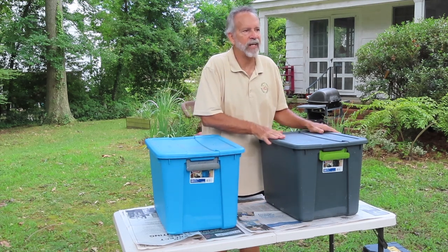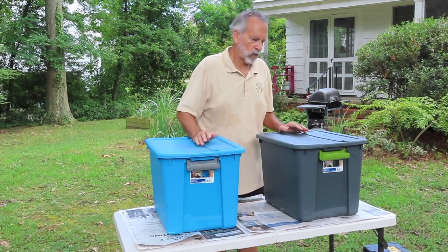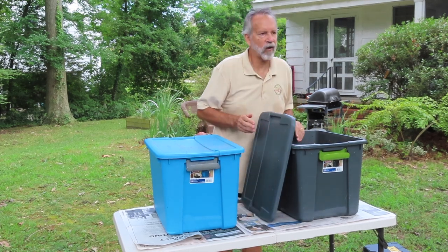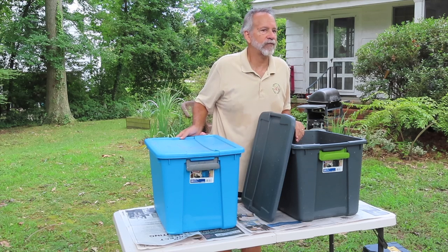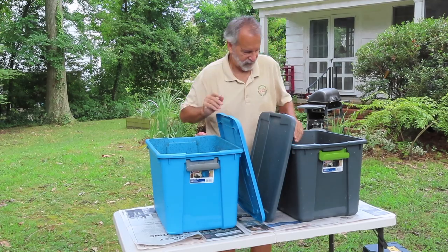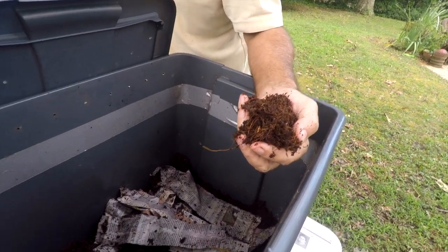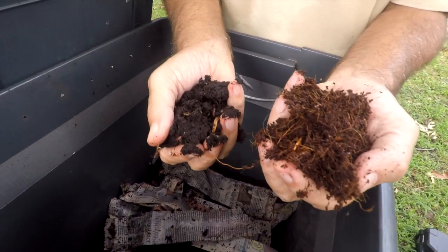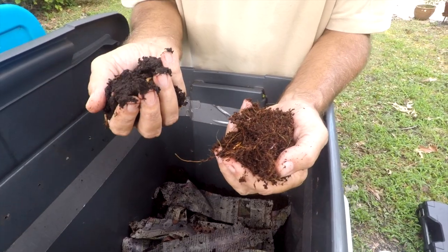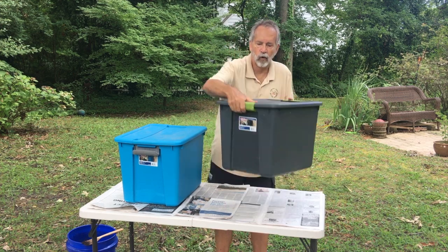Now that you've set up your worm bin and your worms have been happy, healthy, and eating well for three or four months, it's time to start harvesting your worm compost. For comparison, we'll look at the coconut coir as it started versus what it looks like after running through the digestive system of worms for about four to six months — here's the coconut coir, and you can compare that to this rich black soil that still has lots of worms crawling around in it. This is your worm compost. There are a couple of different ways to harvest it.